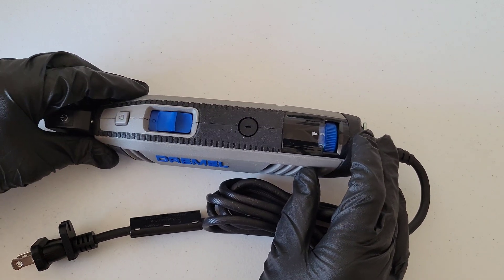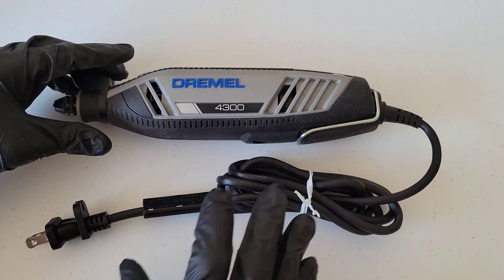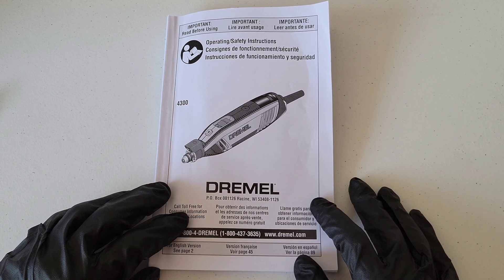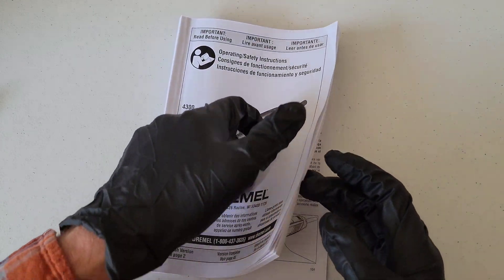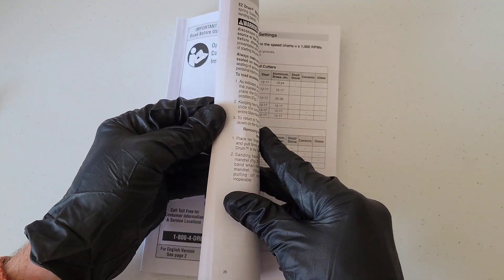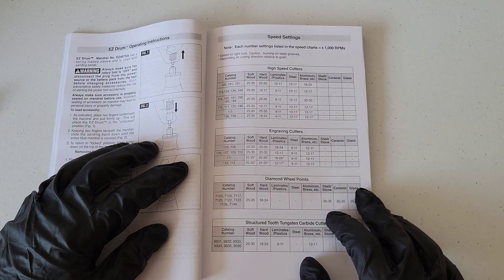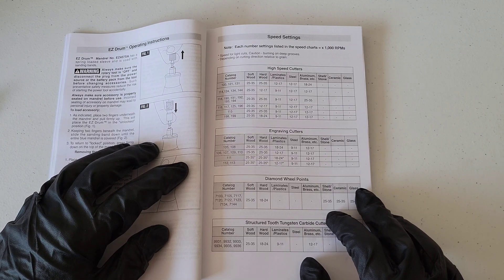So how do you know which speed setting to use? It depends on what you're working with and which bit you're using. Your Dremel tool came with an operating and safety instructions booklet like this one for the Dremel 4300. We're going to open this up to the speed settings section. You can look up the catalog number for the accessory you're using and the material you're working with, and it will tell you the speed settings.